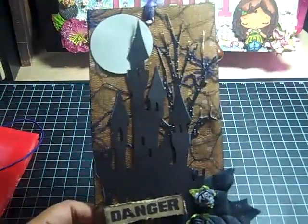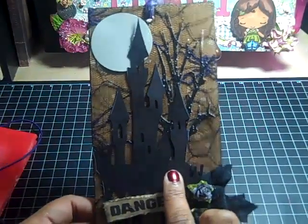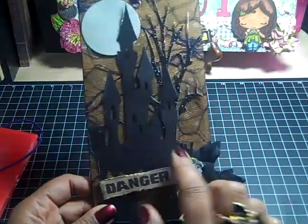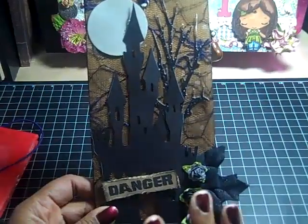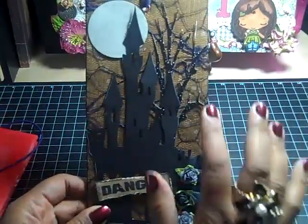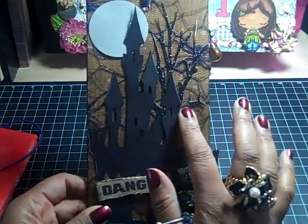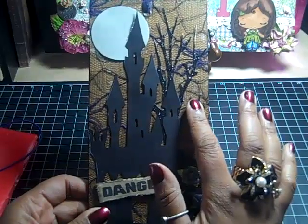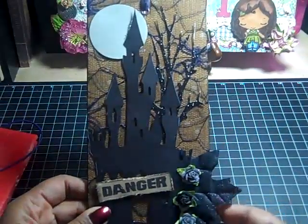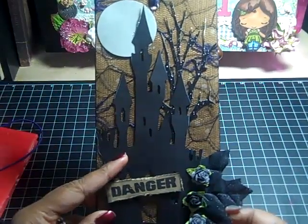I cut this house out with my Cricut using the Paper Doll cartridge, and I used Designer Studio to make the house the size and shape that I wanted. And then the same thing with the tree — I cut the tree out from black glitter paper, and the house I cut out from black card stock.